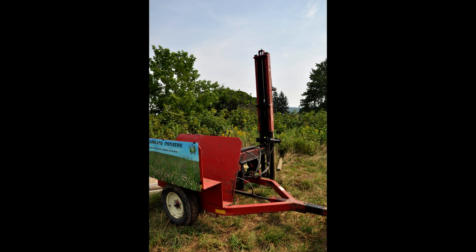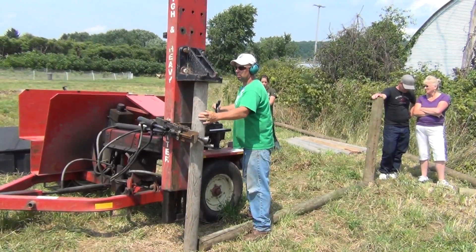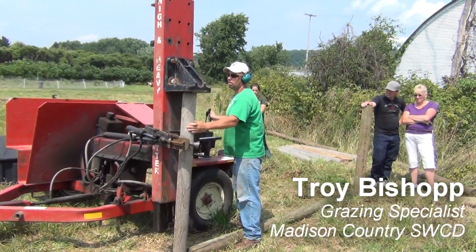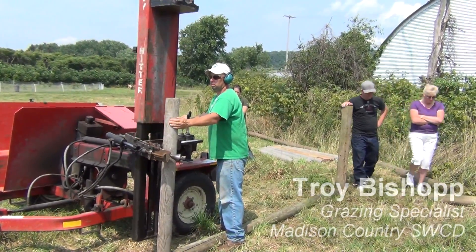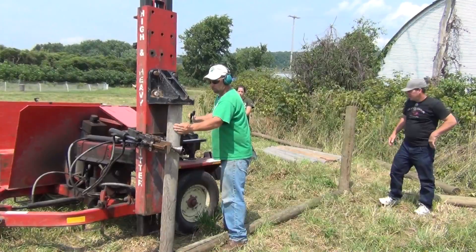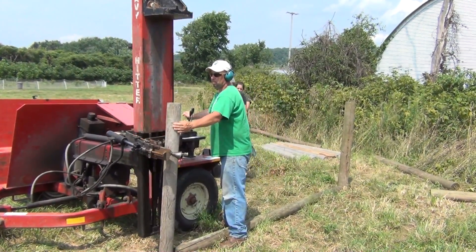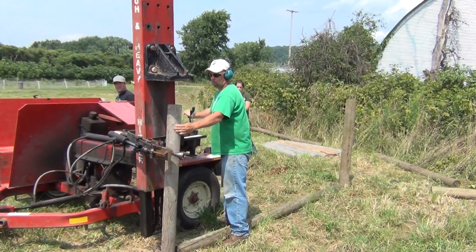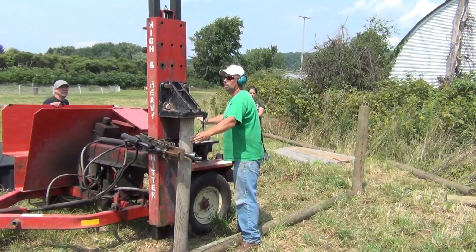Here we will watch Troy Bishop on the Knapp farm in Cortland County, New York, operating the post pounder. There are a number of safety precautions you should follow when using one of these machines, such as wearing eye protection, ear protection, and keeping animals and children away from this operation. There's tremendous weight of steel, a lot of hydraulic pressure, and those are all potential safety hazards.